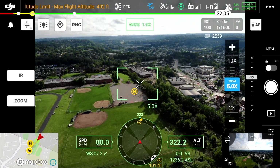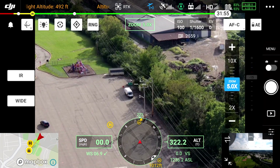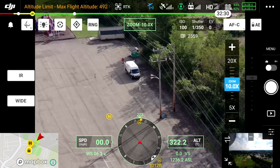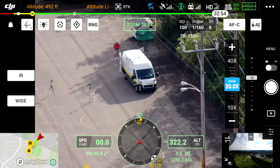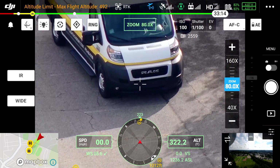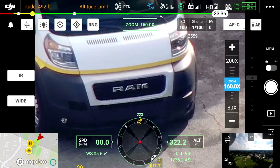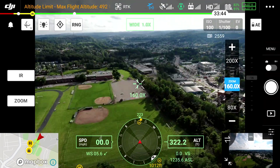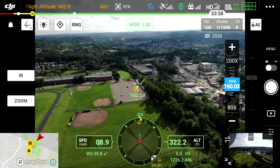I'm going to go ahead and select my zoom camera by selecting the zoom button on the left side. You can see right there — that's five times zoom, and you'll see my van right there. There's 10 times, 20 times, 40 times, 80 times, and there we go — it's 160 times. I'm going to hit the wide camera button back so you can get a side-by-side comparison. And there you go — it's really amazing what we can do.